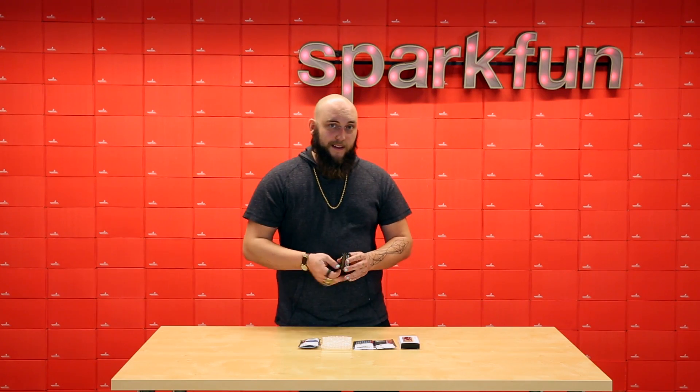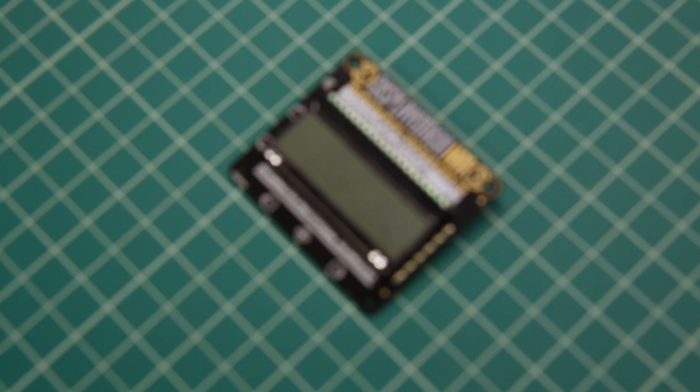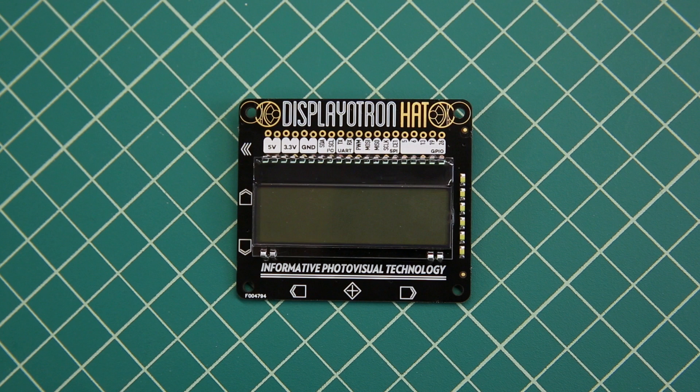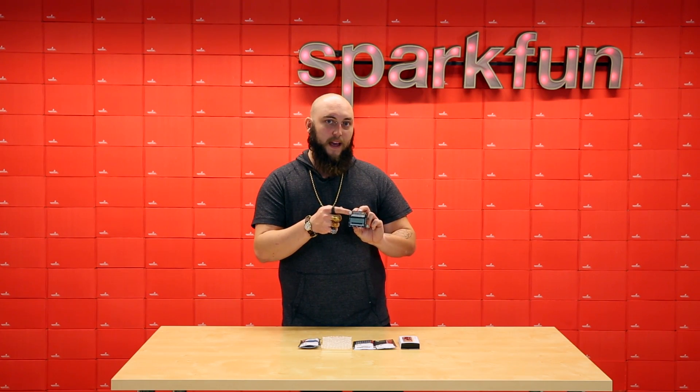Sometimes it takes more than blinking lights to get the word out, so I suggest using the Displayotron Hat. The Displayotron Hat gives your Raspberry Pi access to a 16 by 3 character LCD with six individually addressable zones of RGB backlight. It also has a six LED bar graph on the side and six separate capacitive touch navigational buttons.